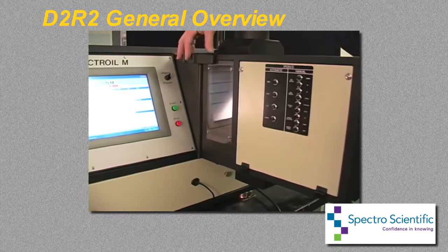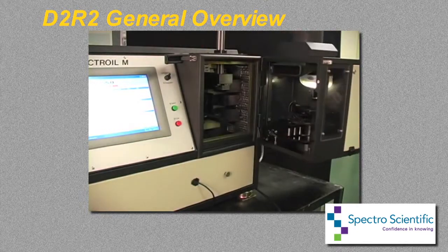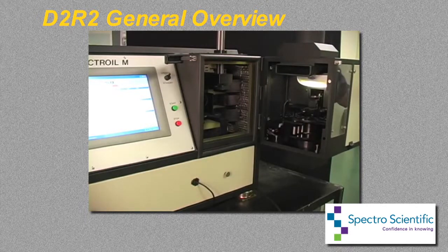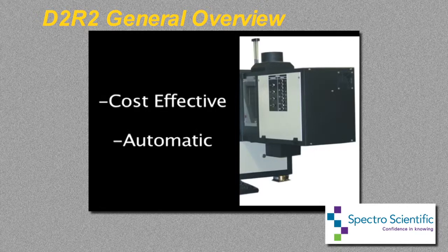For most applications, it is the preferred method for the analysis of used oils, particularly in high sample volume laboratories. In the past, the primary limitation of the RDE technique was that it was labor intensive. Now with the D2R2, a cost effective automatic instrument is available.